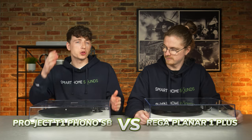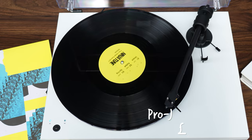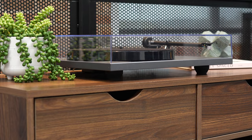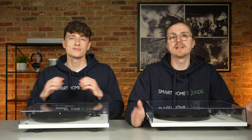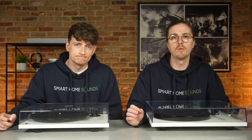The Project T1 Phono SB and the Rega Planar 1 Plus — two great turntable options from two great brands, each just under the £400 mark. If you're looking at a turntable in this price range, these two will definitely be on your shortlist. Today we're putting them head to head to help make that choice a little easier. When it comes to turntables the options are endless, but we regularly get asked for this comparison — these are very popular models for a high-performance belt-driven entry-level turntable.